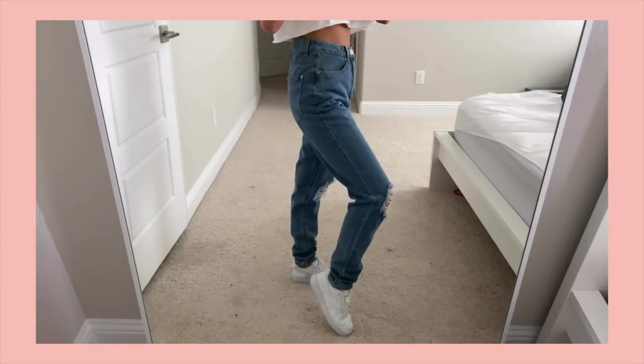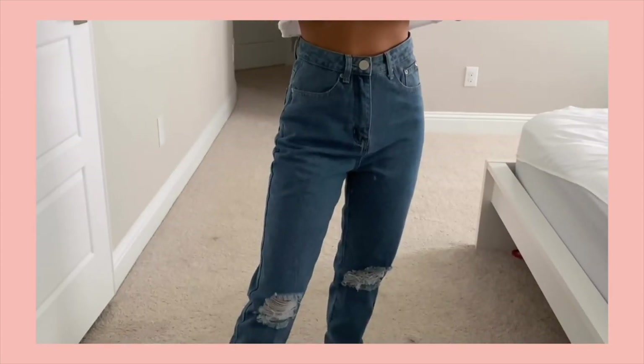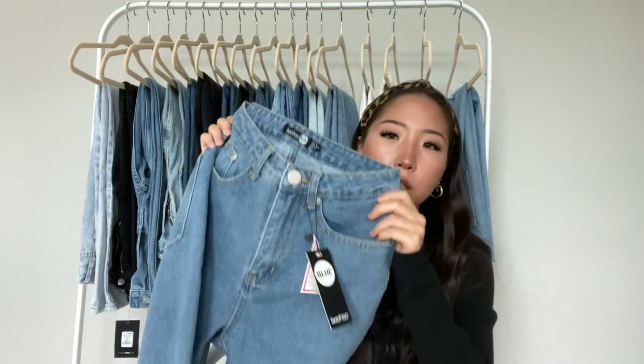The last one from Boohoo is a light blue mom style jean, except this one has distressing on the knees, and the bottoms are just regular — no raw hem. The back pockets are plain as well, and it is high-waisted too. The sizing for this one is a US 2, and it fits me pretty well.